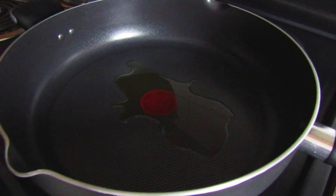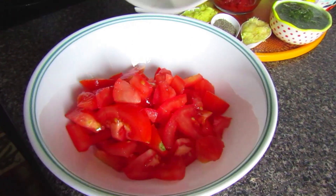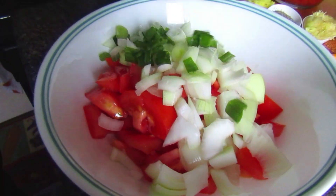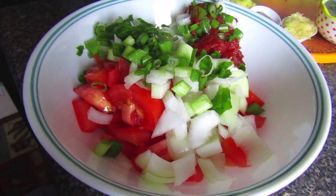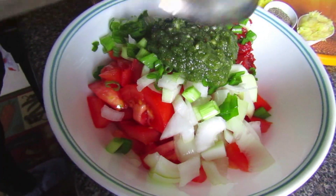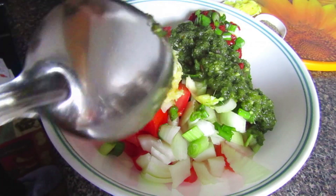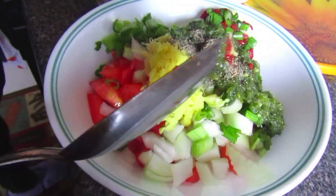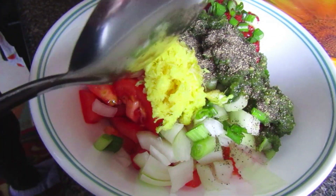Take some of that leftover oil from the fish — it has so much flavor — and use that to start building the stew. The tomatoes go in first, then your onions and green onions. We're using half the green onions now and saving the other half to garnish. Add the tomato sauce, your green seasoning or any other seasonings, then the grated garlic and grated ginger. Add half the black pepper and half the salt, keeping the rest aside to adjust to taste at the end.